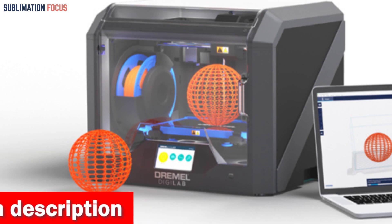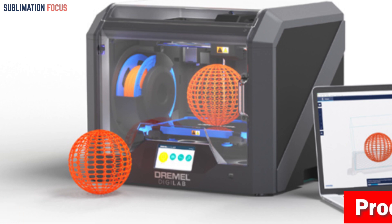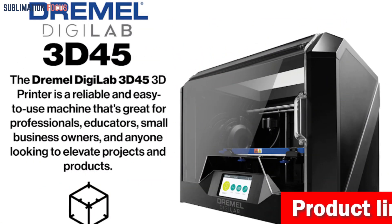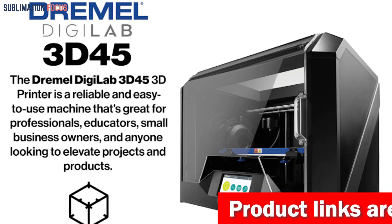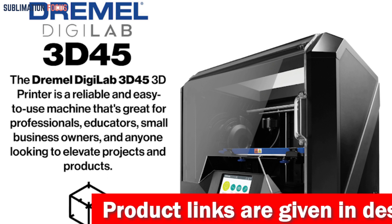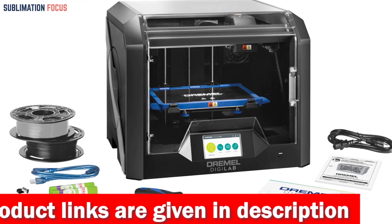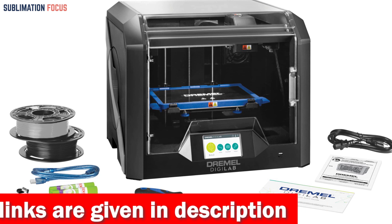The guided setup process makes it easy to use, and the 4.5-inch full-color touchscreen with an intuitive interface allows you to navigate through different functions quickly. The built-in RFID reader detects the 1.75 millimeter Dremel filament you place inside and automatically chooses the best print settings.